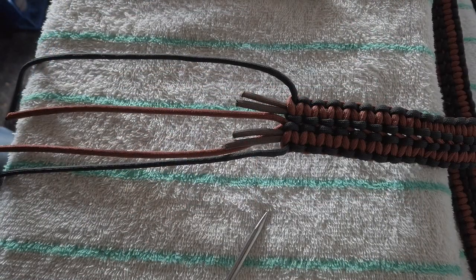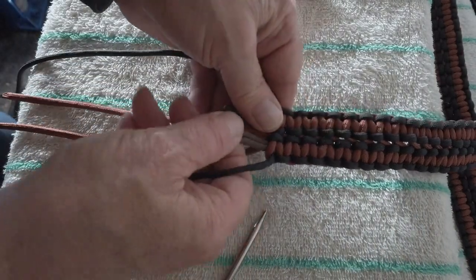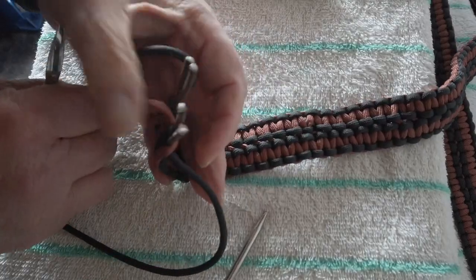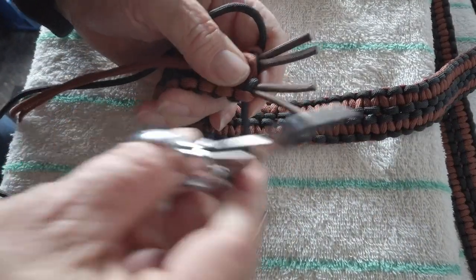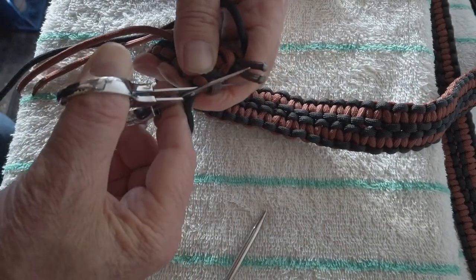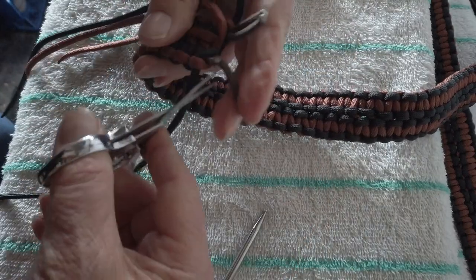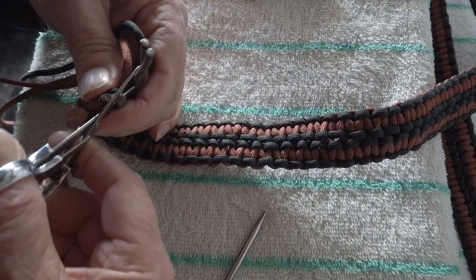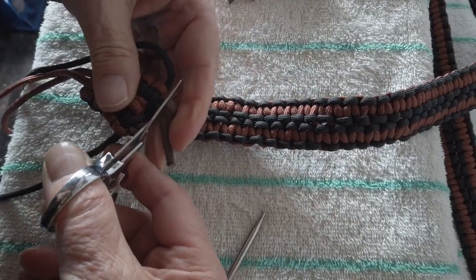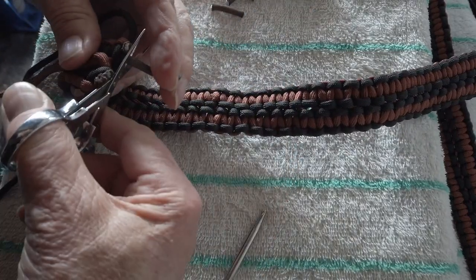We're down to the end — 43, 44 inches or so. We've got the two cores real short, then the bronze and the black. What I'm going to do here is cut the two cores and singe — melt and singe the end so that it doesn't pull out. It's just tucked in out of the way. Cutting them about an eighth to a quarter of an inch sticking out so that when you melt them, there's something to press down on. I made my core exactly the length I needed.